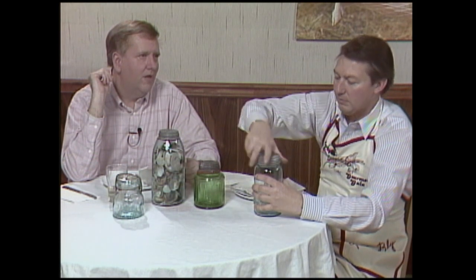What do you mean they're not safe to can in anymore? Well, unless you've got the correct thing, they don't really recommend that you use the zinc top stuff anymore, according to the latest books.